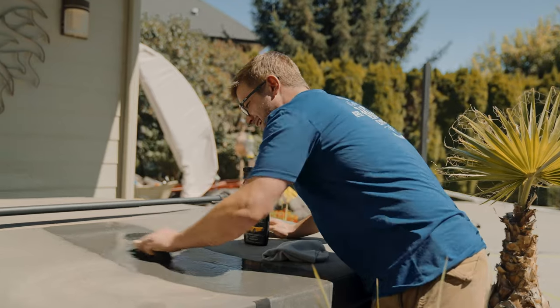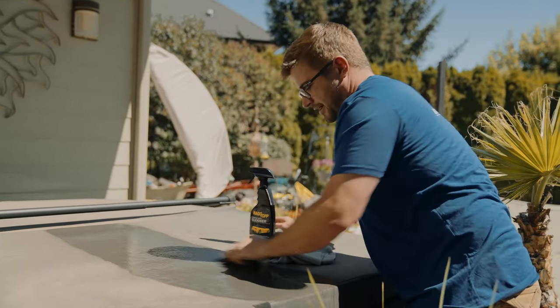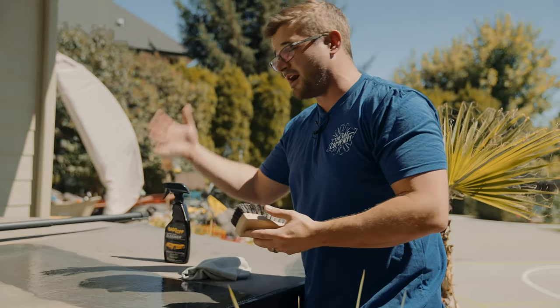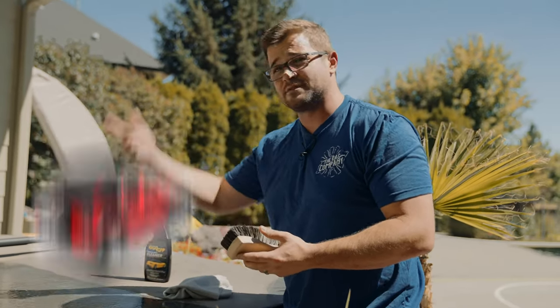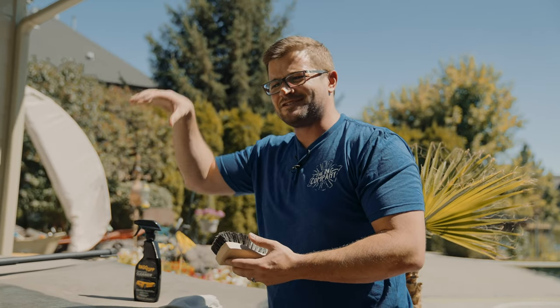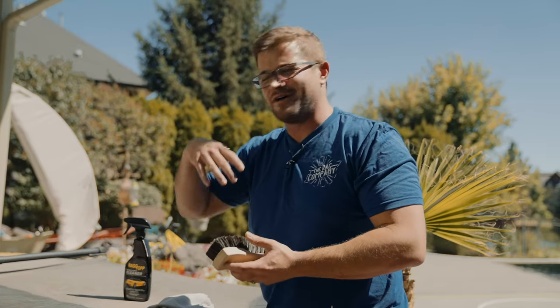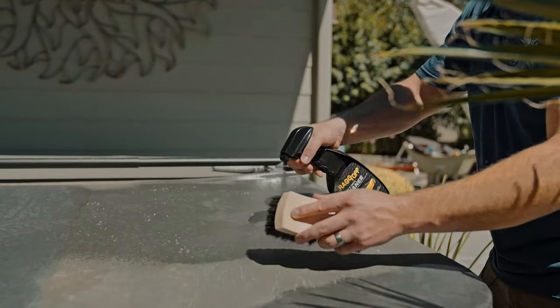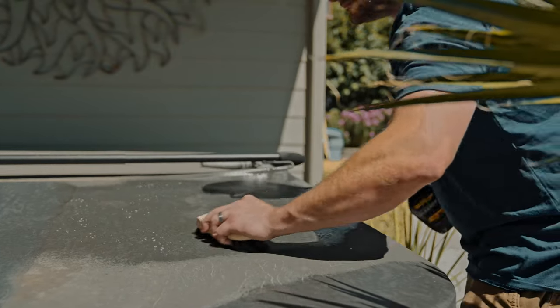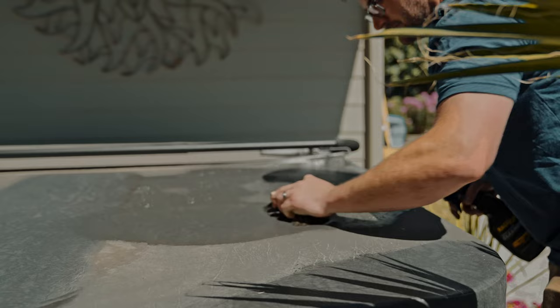Rag Top does specialize in vinyl and fabric care, so most of their line is actually made for soft tops — everything from Jeeps to other types of convertibles. But this is one of those uses where detailing products actually almost make more sense in the home. For something like this, where do you find a hot tub soft top cleaner? That's not really something that always exists, so having something like this is amazing.